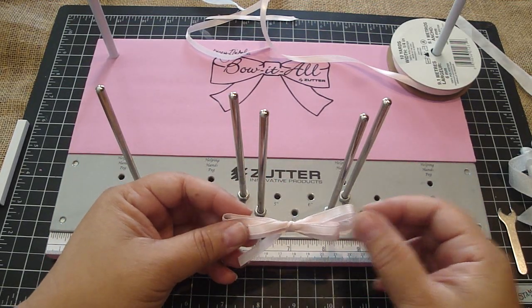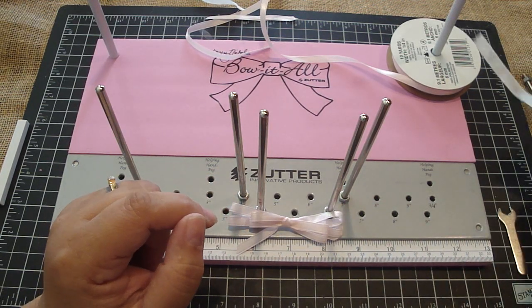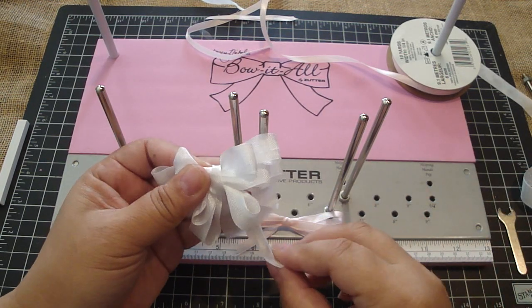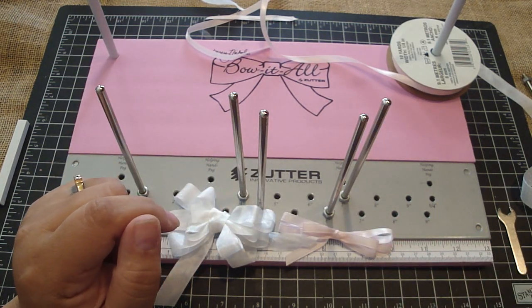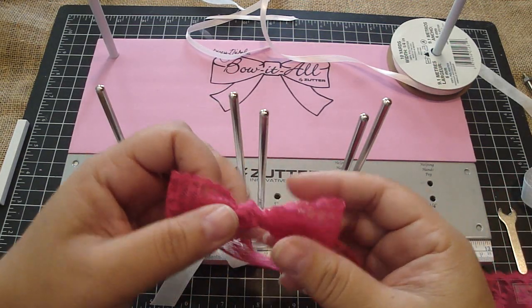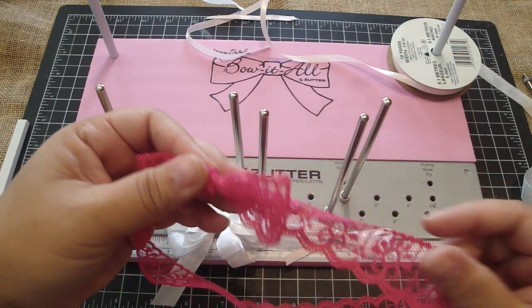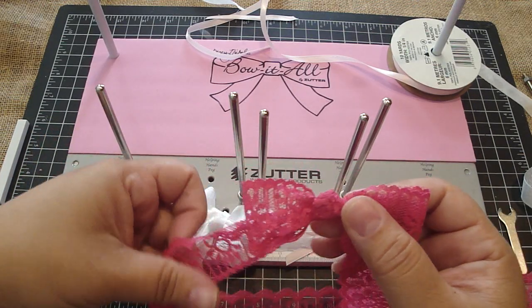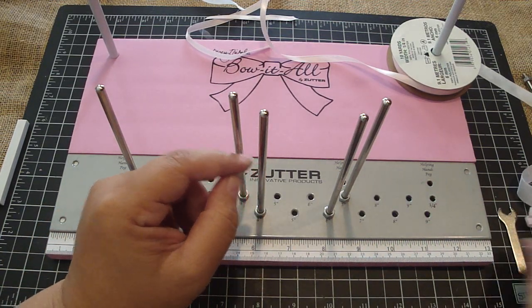These will be great for your projects, hair accessories — you can put them on headbands, clips, so many things that you can create with these bows. You can even, if you like the single loop one, wrap it around a gift. I'll show you how to do that really quick because I think that's really cool. So let's take these two pegs out.